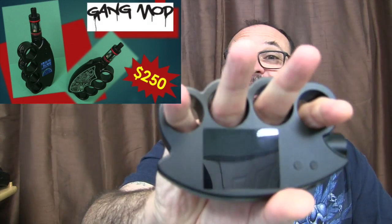Fred here, welcome back to the Gear Obsession channel. In this episode we'll be taking a look at the Gang Mod.